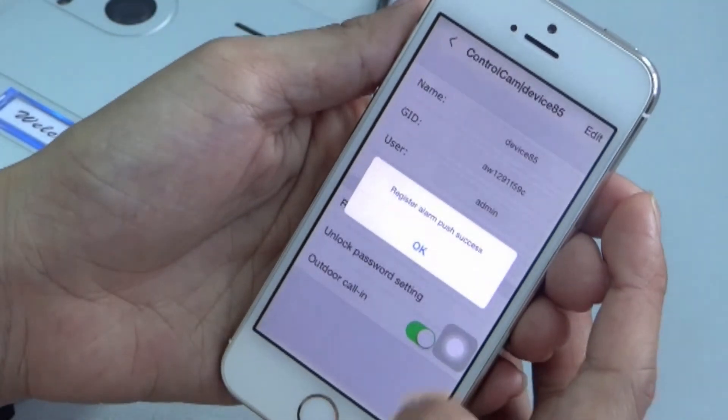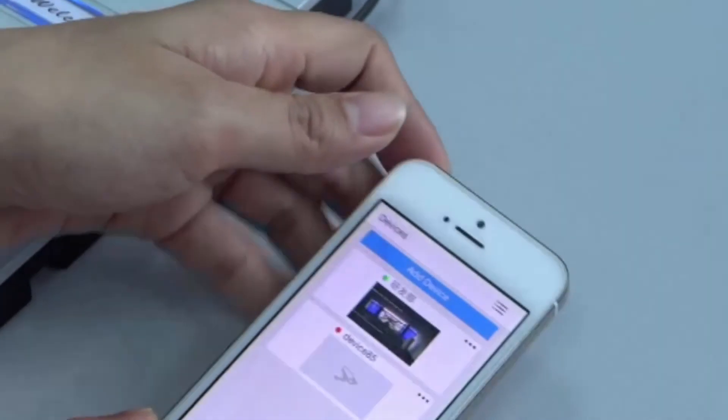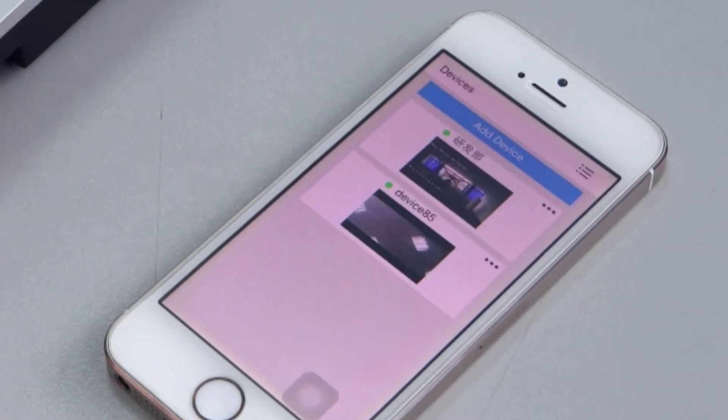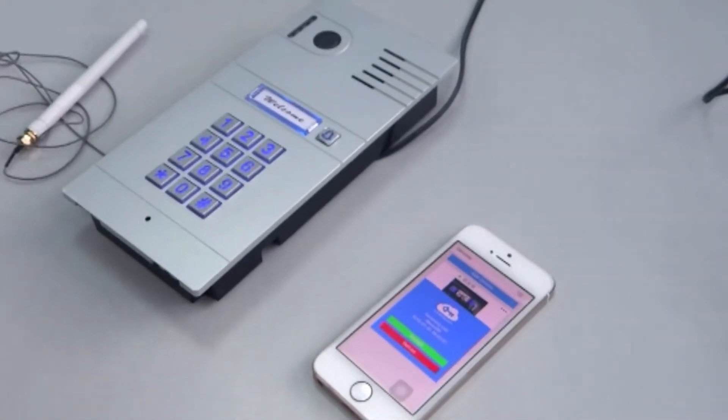Now you may test the device. Press the call button on the GBF wireless doorbell device. You should then receive a call on your iOS device.